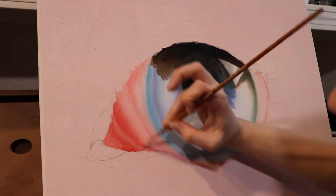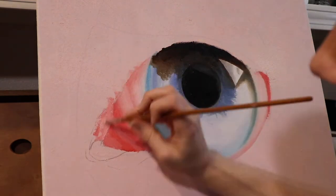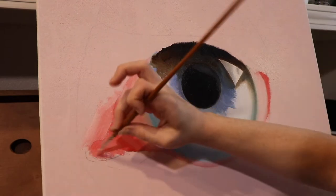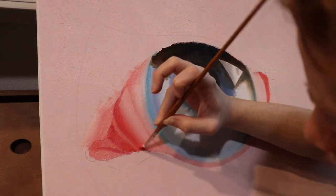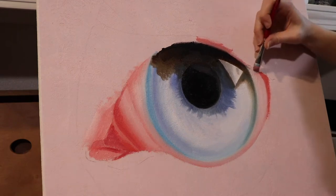One thing cool that I learned while I was trying to paint his eye was that the blue of his eye is actually more of a white or a gray than it is an actual blue. There is some blue in there, but it's mainly just highlights. So I had to mess around with this quite a bit to get it to look correct because it's more of the illusion of blue than an actual blue eye. And I thought that was kind of neat.